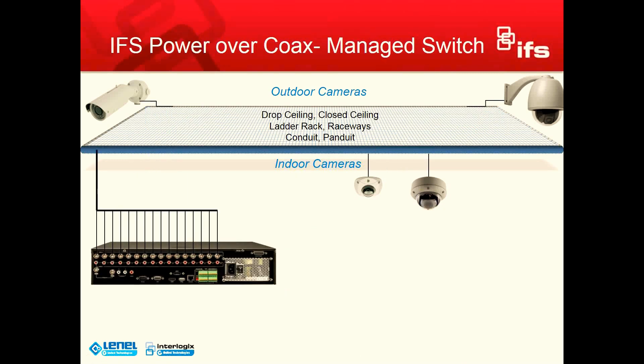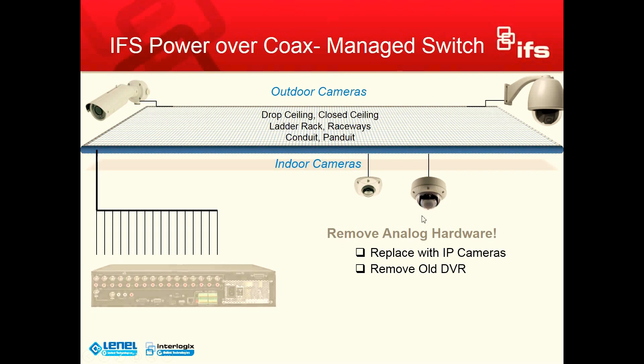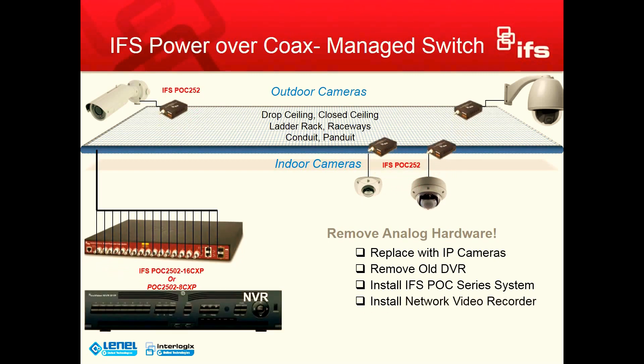Now I'm going to show you how we can accomplish the same thing using the existing cable that is out in the field, using the IFS Power Over Coax managed switch. The first thing we're going to do is replace the analog cameras with IP cameras. We're going to remove the old DVR, install the IFS POC series system, install the network video recorder, and then connect, program, and test.